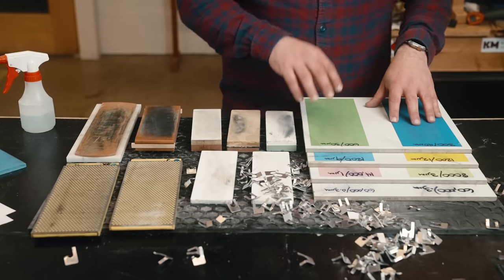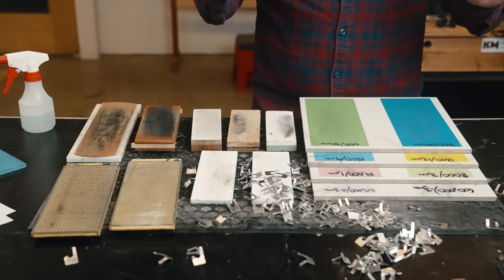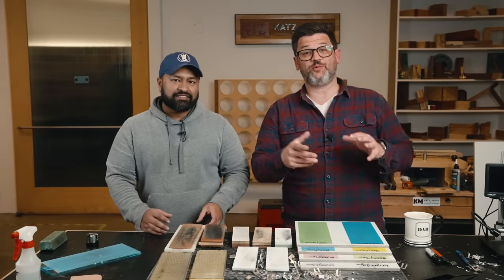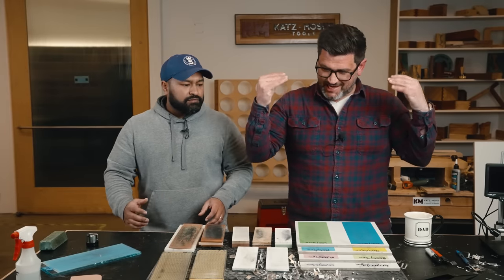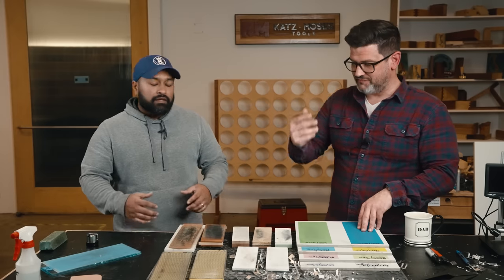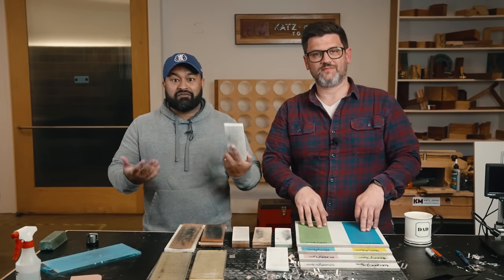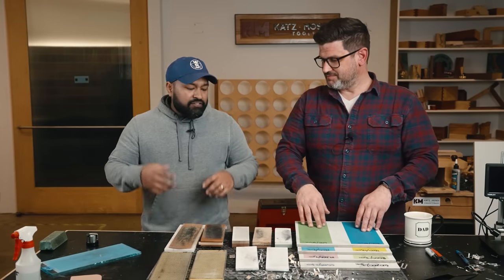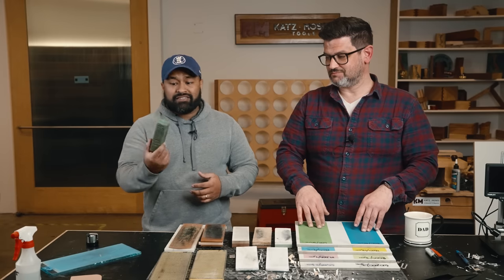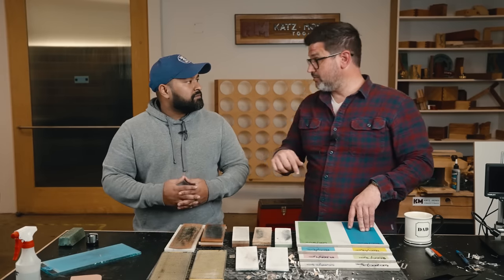I'll link everything mentioned in the pinned comment and description below. Because of this test, I ordered the scary sharp system for our store. Final thoughts: having objective ways to measure sharpness is very useful. The Shapton 30,000-grit stone — the most expensive, fanciest stone — unfortunately didn't perform as expected. Surprisingly, stropping on a hard-backed surface with good green compound is very effective at getting a really sharp edge. Suman will also be testing honing compounds in detail on his channel — linked below.